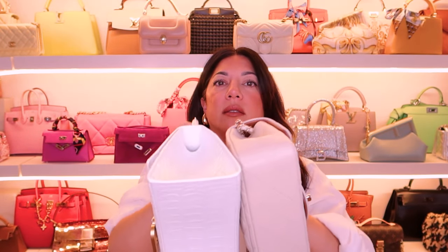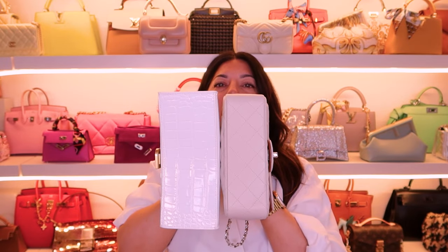The next comparison I want to do is with the Chanel mini flat bag with top handle. This bag is very practical. It is a small size, but just so you guys know, it is smaller than the Hourglass — quite a bit smaller. You can see that.